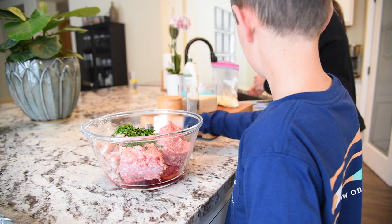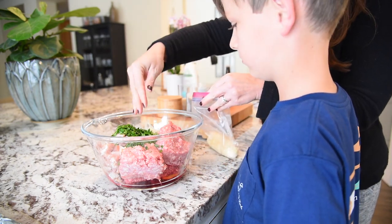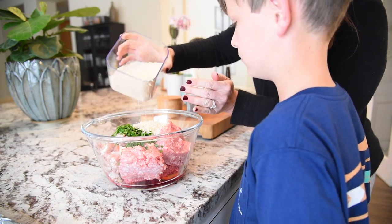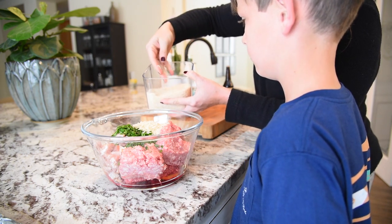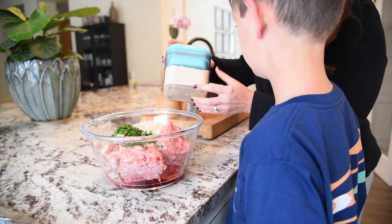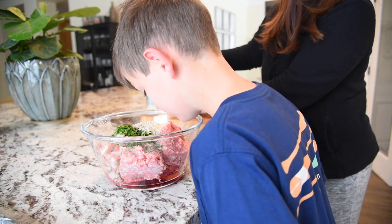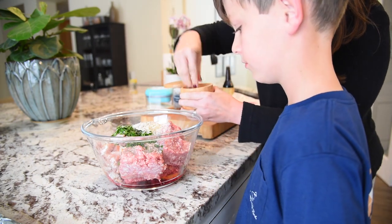Now we're going to need a quarter cup of Parmesan cheese — I'm just going to eyeball it, maybe just a little more. A cup of Panko. I like using Panko over regular Italian breadcrumbs because it's got more surface area, it's a little bit bigger of a crumb, and it really is a good binder. You can find Panko in the Asian section of the grocery store, or even with the regular breadcrumbs. We're going to put in some black pepper, about a teaspoon, and then two teaspoons of salt.